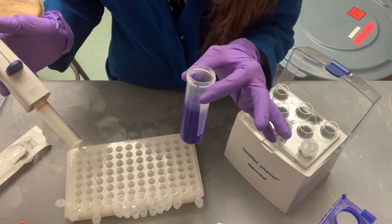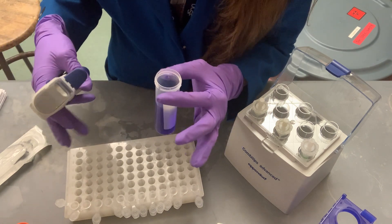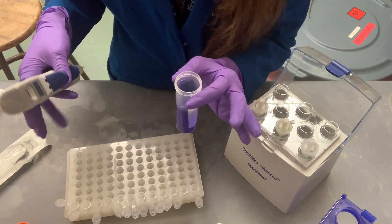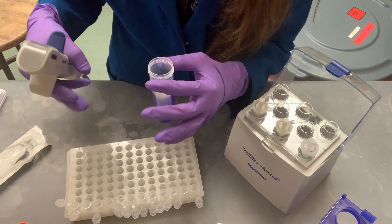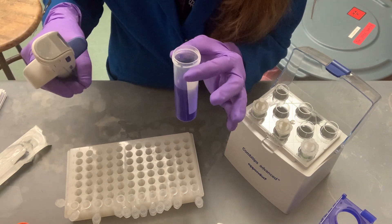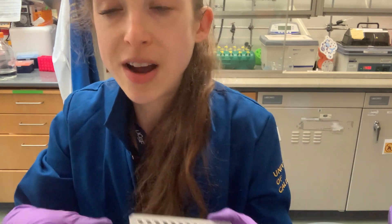I made the liquid blue just so you can see it, but it could be anything you want to aliquot. This could be loading dye for a gel, antibiotic stock solutions — aliquots are super helpful because they reduce freeze-thaw cycles and contamination of your original stock. Repeater pipettes also come in handy when setting up crystallography trays to add an additive across all conditions.